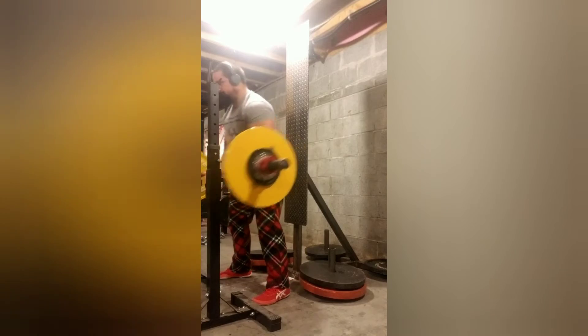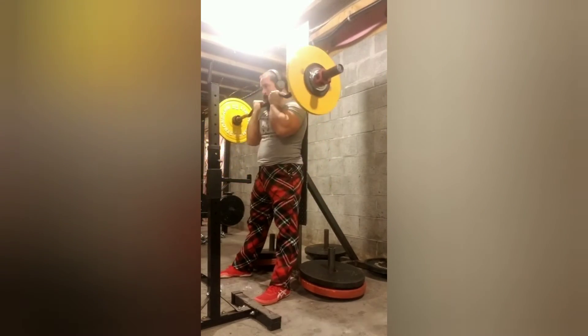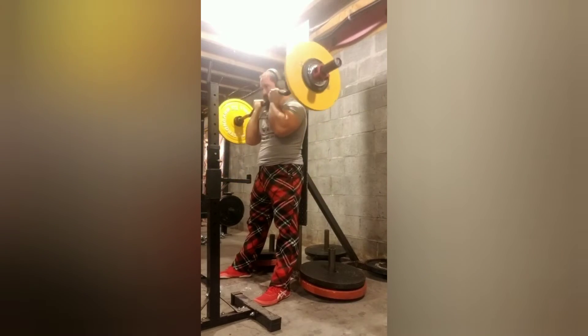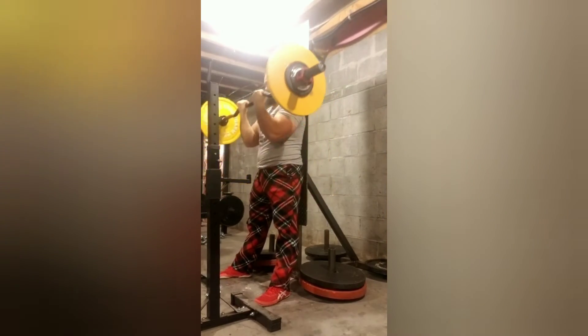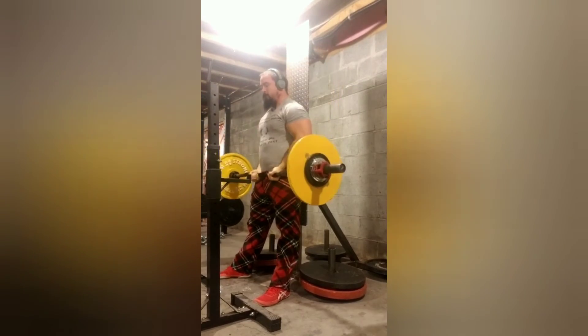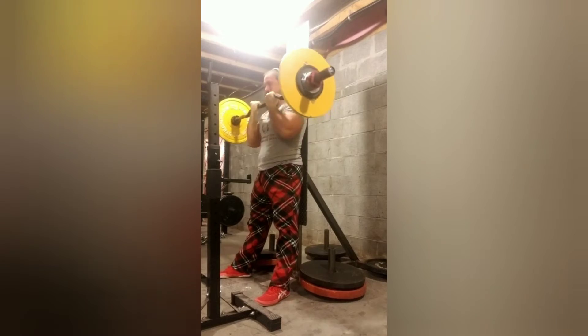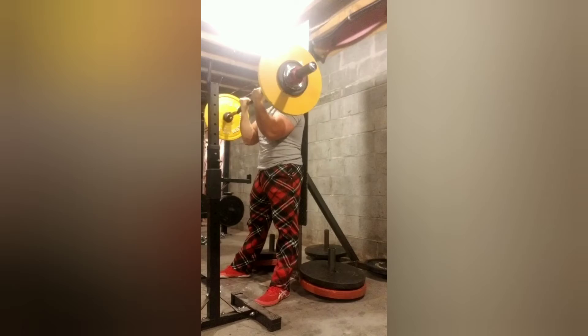For the last part of training for the main sets, I had to go back down to 113.5 and do an AMRAP. I only got 12, but that was after doing the joker sets. If I was fresh, I'd say I'm between 15 and 20 probably, so 12 is not bad.